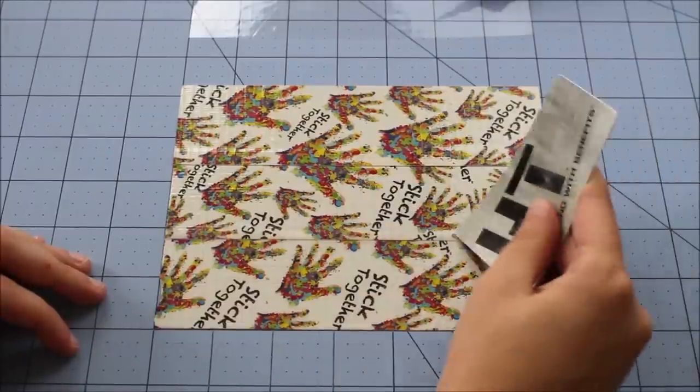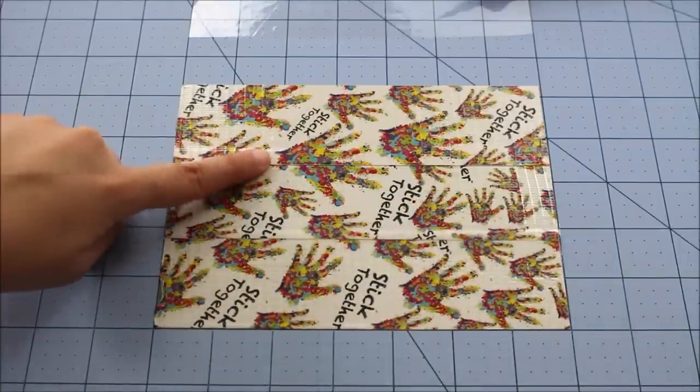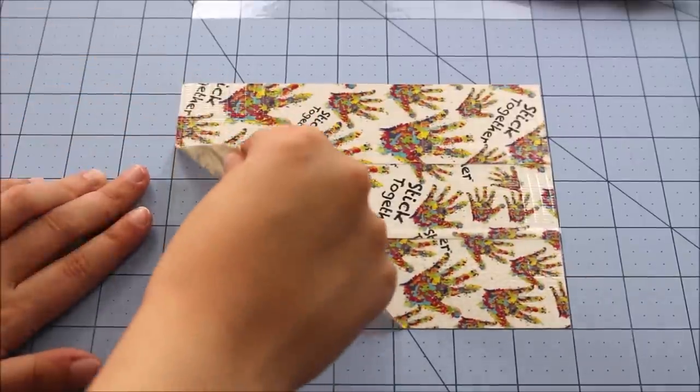As long as you try your best, everything's perfect. So now this part is clear taped — you just want to clear tape the next seam as well. Once you have the seams clear taped, we're just going to flip our sheet sticky side up.